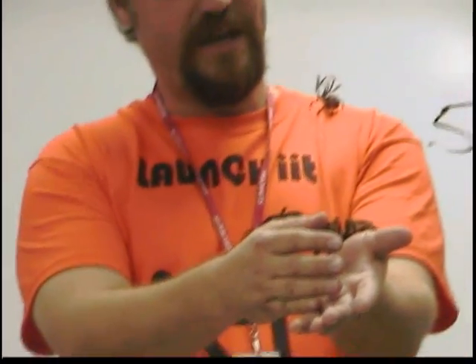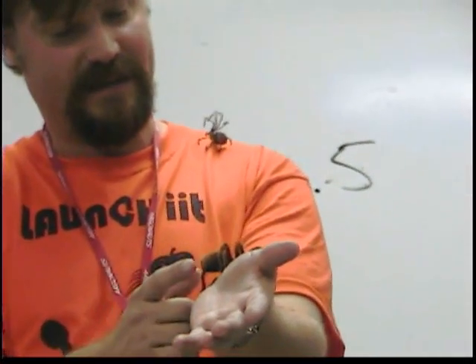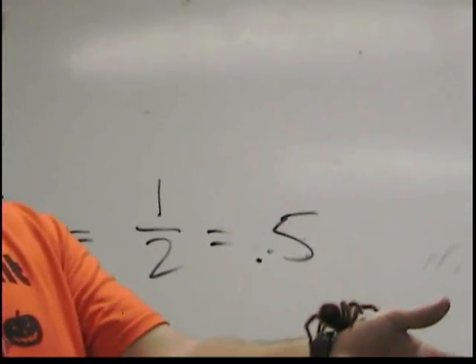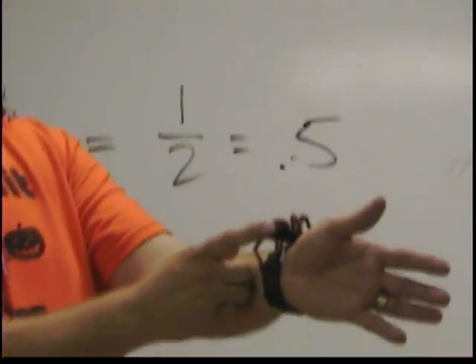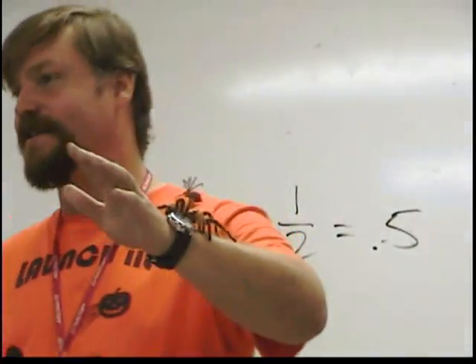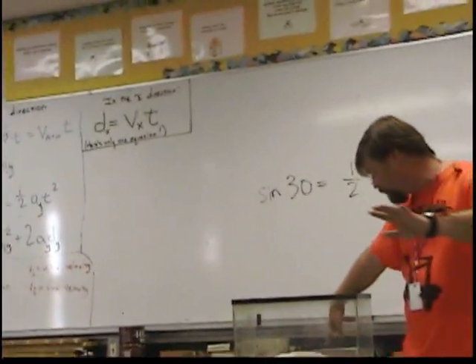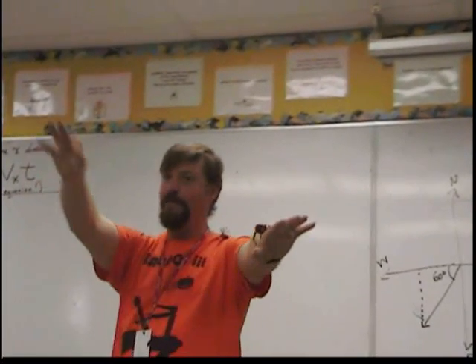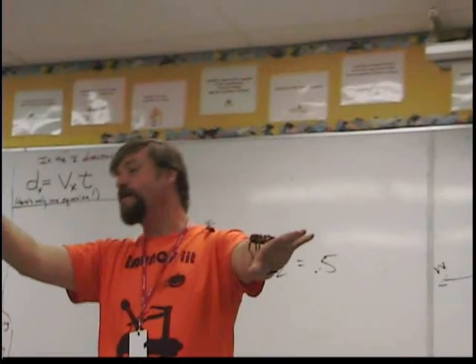What you see here on this tarantula, on his back, he has these two things that are like fingers. They're called spinnerets, and this is where the silk comes from for its web. If he's feeling comfortable, what he'll start to do — there's a bunch of web on the ground here, he puts web on the ground — these little fingers come out and you'll see him start touching my skin, kind of setting down a web to make himself at home.